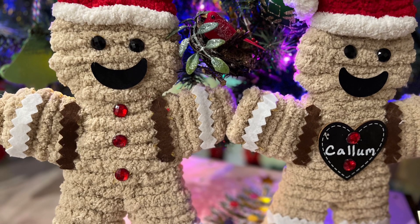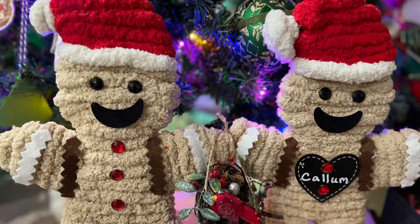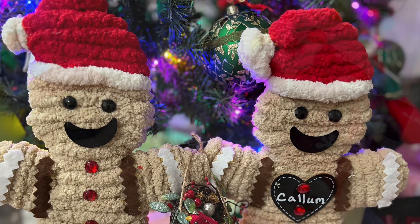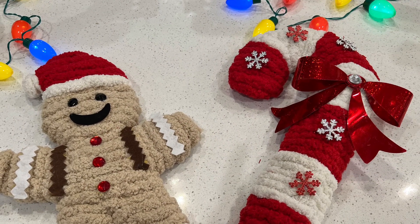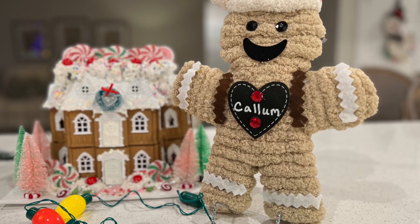They say you learn something new every day, and I just found out that December 12th is Gingerbread House Day. There are so many fun ways to decorate with gingerbread. I want to show you a quick video of some crafts I've made using Dollar Tree items.